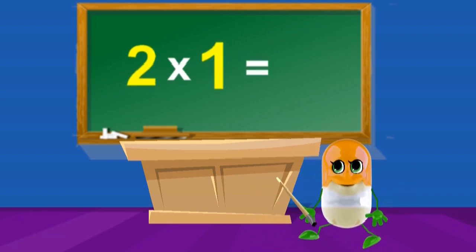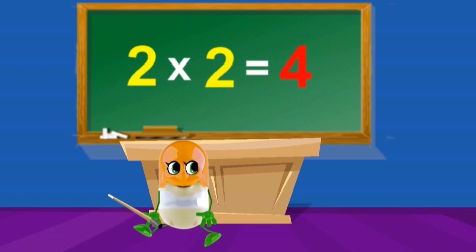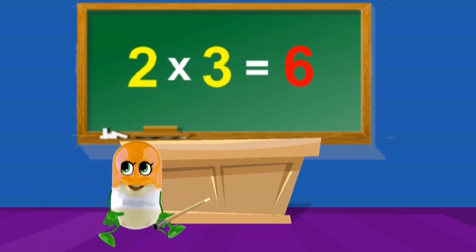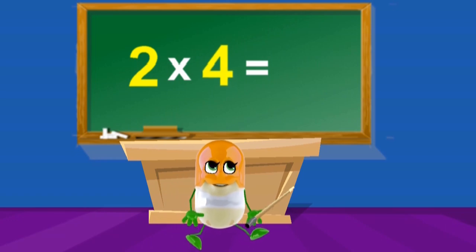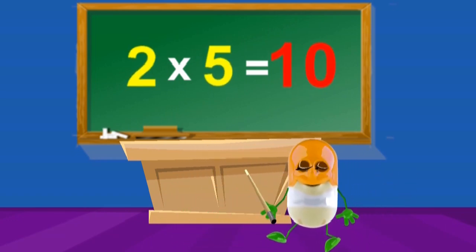2 x 1's are 2, 2 x 2's are 4, 2 x 3's are 6, 2 x 4's are 8, 2 x 5's are 10.